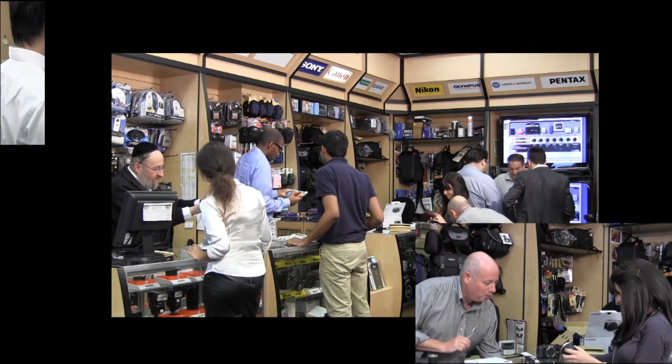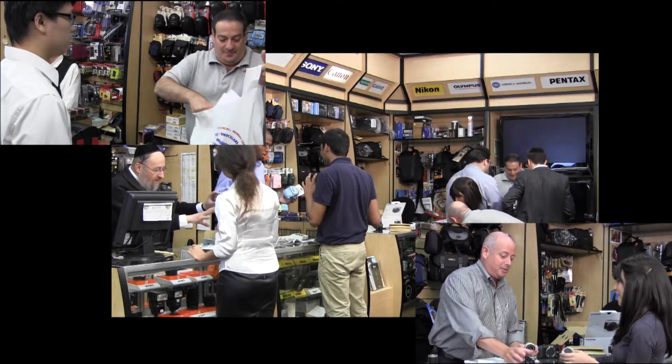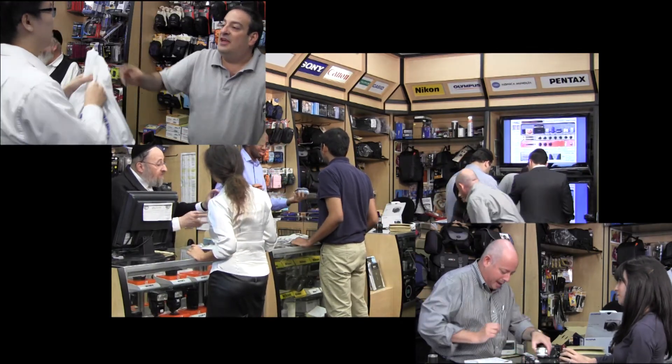If you want to upgrade to the new smart camera, check out the WB150F at focuscamera.com. We have been in business for 46 years and offer a range of cameras at the lowest prices. We would also love to have you as a friend on Facebook or a subscriber on YouTube, so stay connected. See you next time on Focus Camera TV.